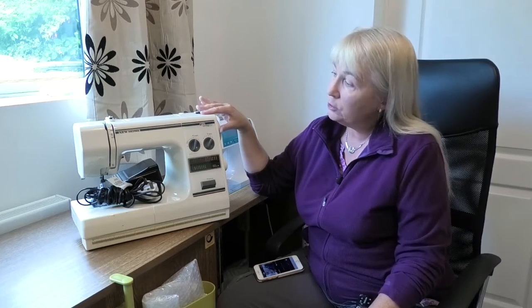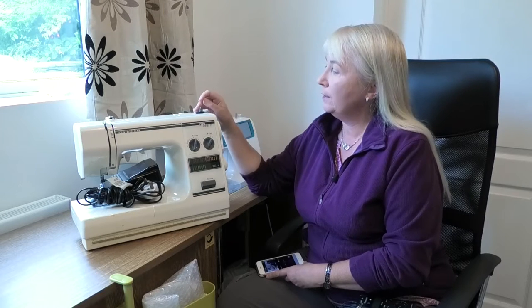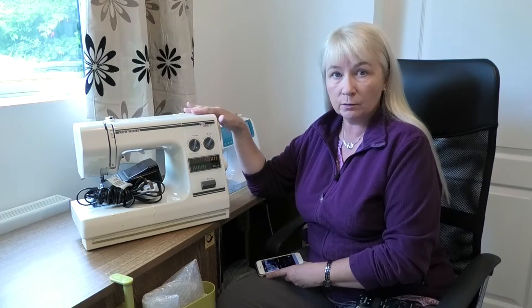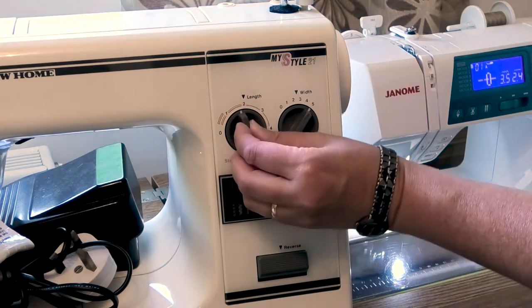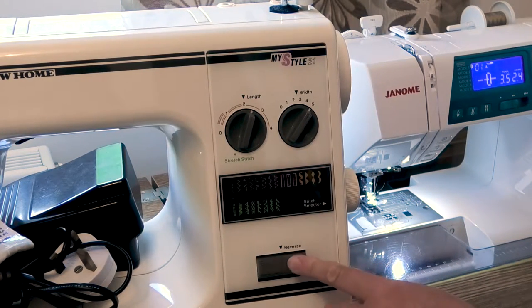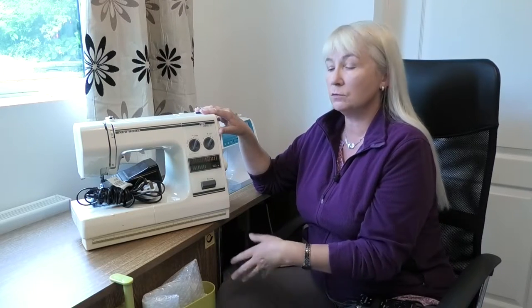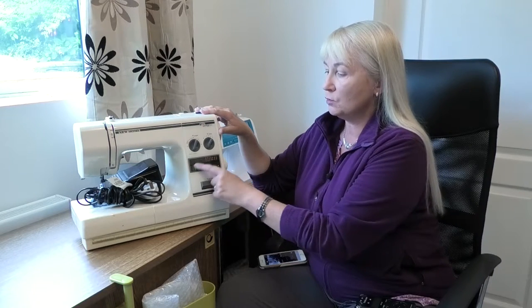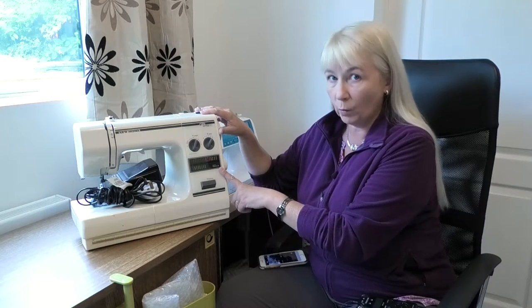So this is my old mechanical machine. It's a Janone Newhome MyStyle 21 and I have quite simply worn it out over more than seven years, so bits are almost falling off. It is a mechanical electrically driven machine, which means you're going to be using knobs to change stitches, widths and lengths, and press buttons and levers to do anything else on the machine. It is a limited range of stitches, but it was a good range at the time — I've simply worn it out.